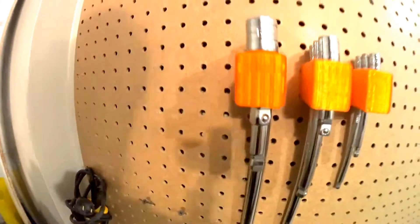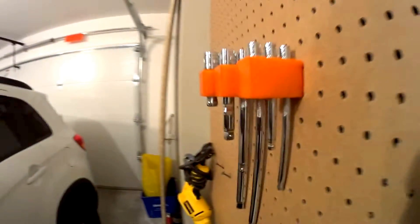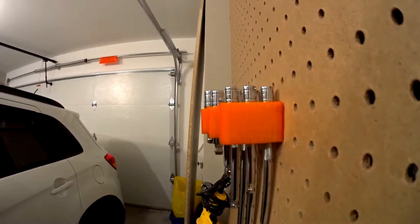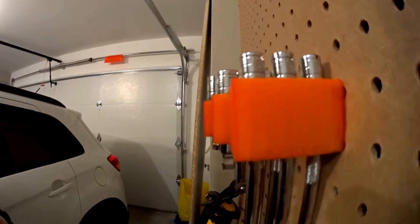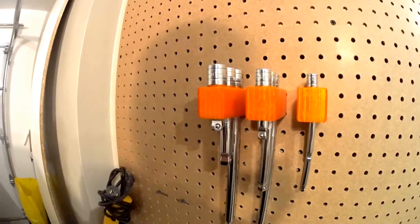I'm going to open source this on Cineverse. Hope you guys like it. If you have those Mastercraft socket extensions, you can print these ones and hope you'll be happy with it. Thank you for watching.